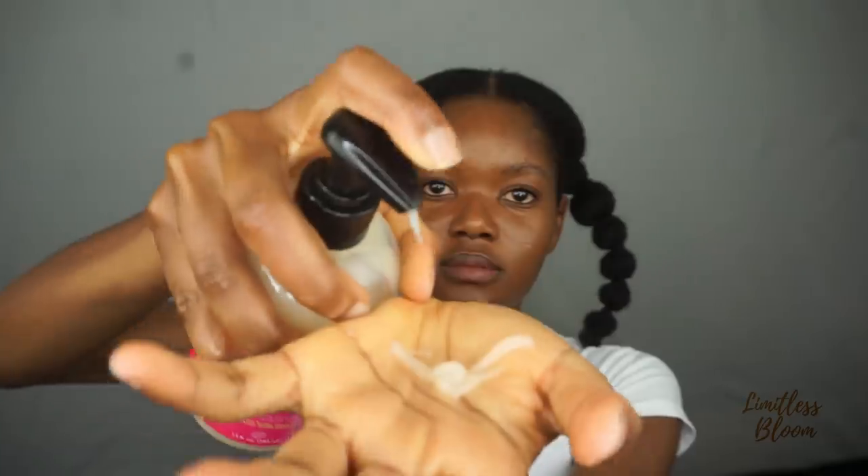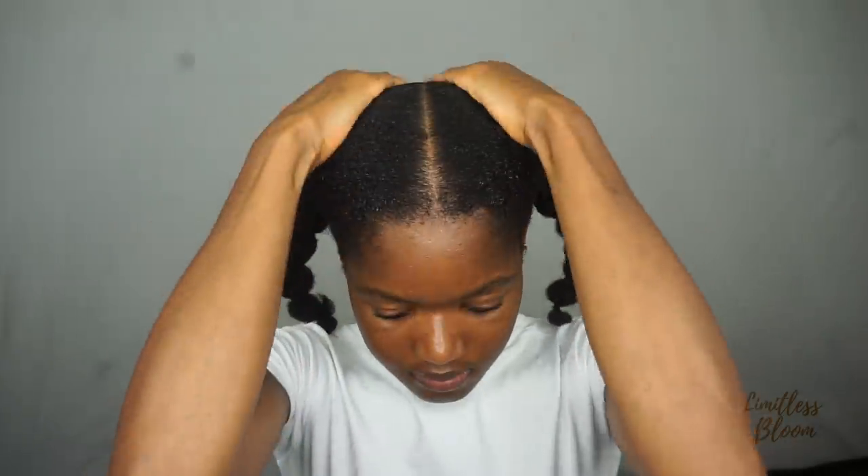That side is done, and I'll go ahead and do the other side as well. I've counted five sections. I then smoothed my hair down a bit more and took it back down, because I realized the original style had four sections and it looked better. So I've taken it down to four and I'm going to spray it again.